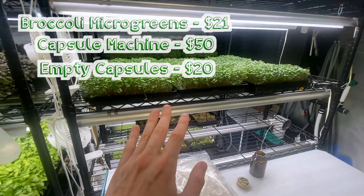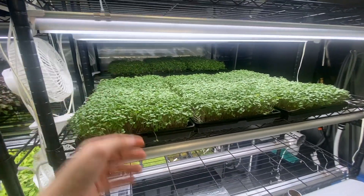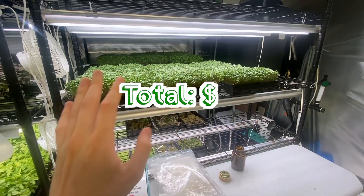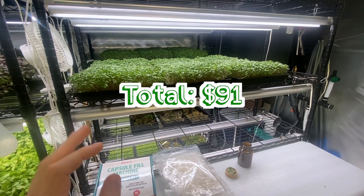Now, assuming you have lights, you have racks, something to grow them on, and trays, something to grow them in — this runs you just under $100 to do.